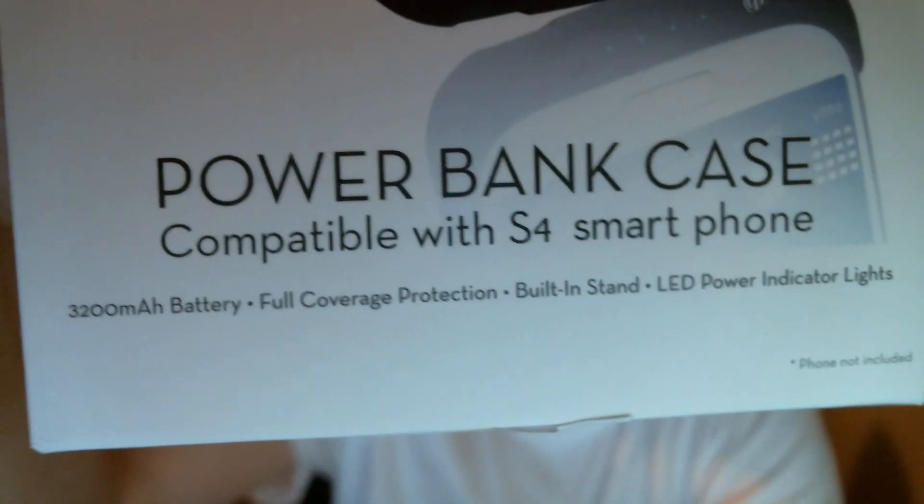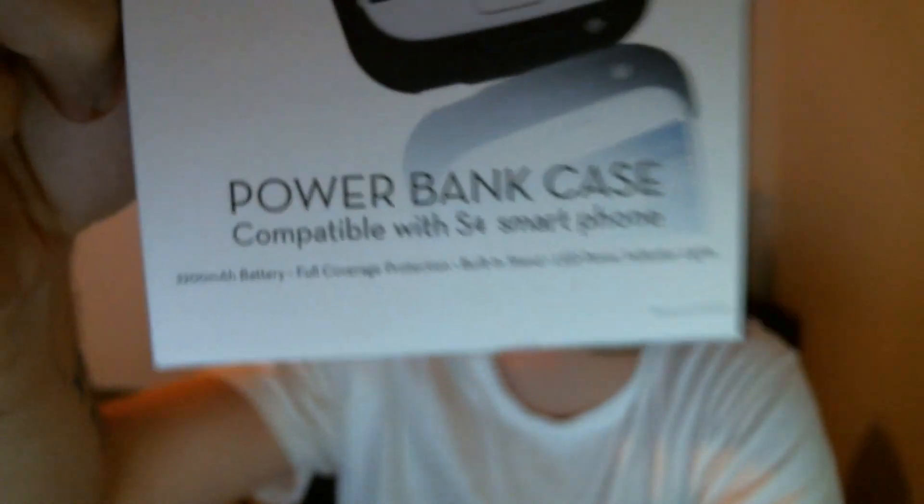Thanks for watching. This has been my review of the Powerbank 3200 milliamp hour full coverage protection, built-in stand, LED power indicator lights case slash charger, whatever you want to call it. It's a pretty cool device — I actually use it, it doesn't add too much, just a little heft, but it's not too bad. I would recommend it if you get it for under 50 bucks. Let me know if you want to see anything else. I have the Galaxy S4 and I'll also be doing a quick review on the Blue Tank feature phone — the battery on that thing is crazy. Go ahead and like and subscribe the video, and I'll put all those links down at the bottom. Thanks for the time, have a good one.